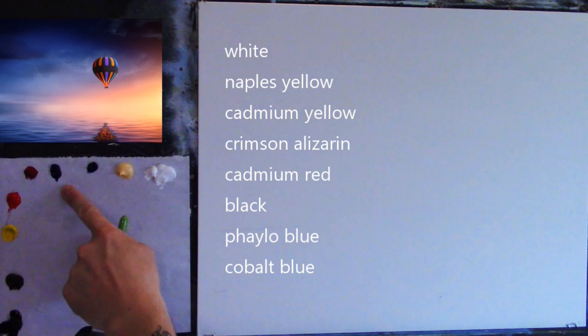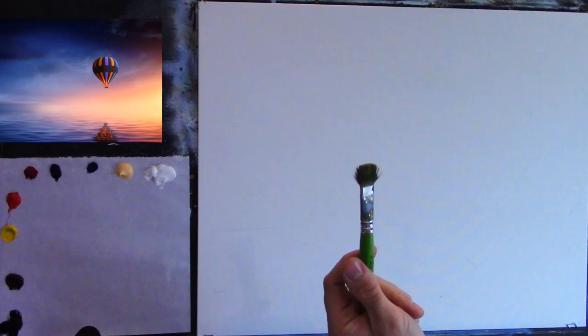My colors are: white, Naples yellow, a little phthalo blue, a little cobalt blue, some crimson, cadmium red, cadmium yellow, black, and burnt umber — they're on screen as well. I have a big brush and a little drop of turpentine with some linseed oil. This is just going to be very loose.